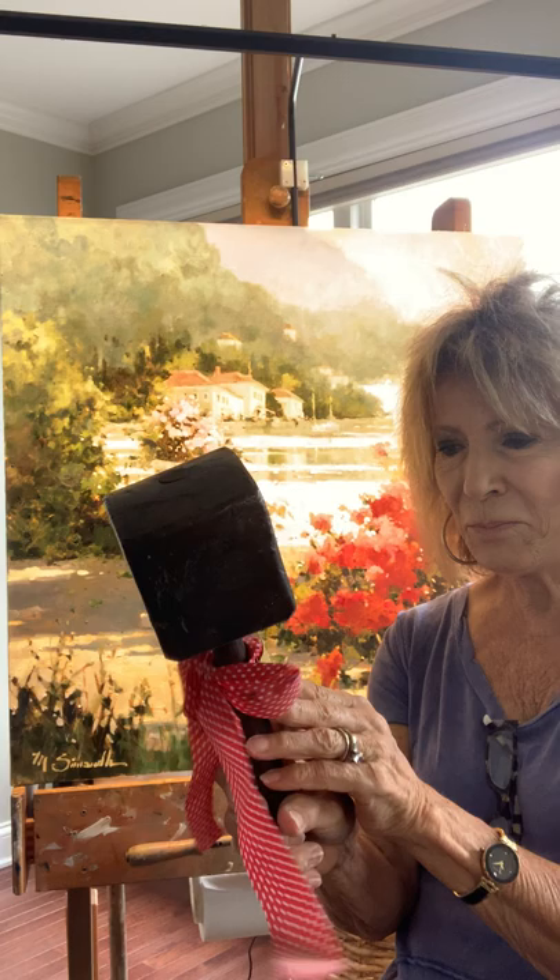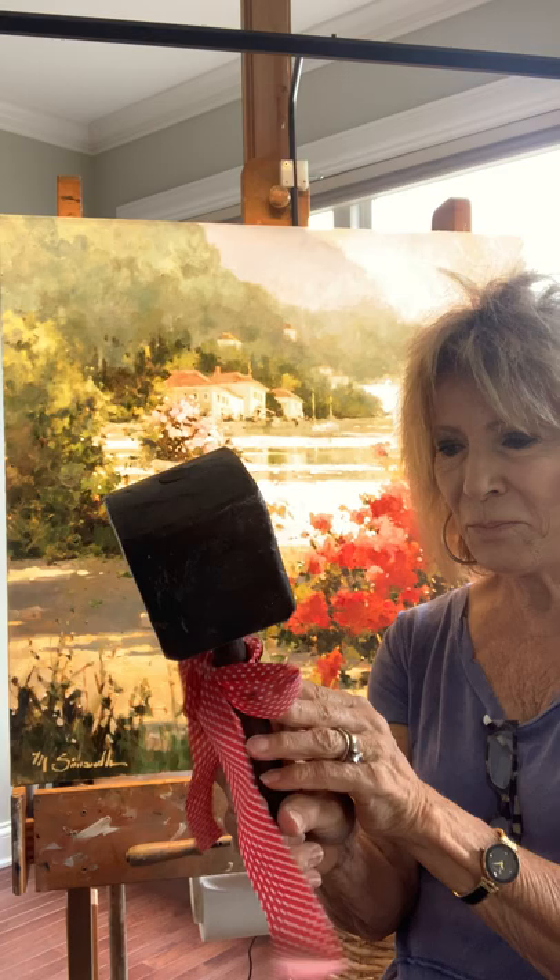Hi! This is Marilyn. I'm here in my studio and I want to show you a little tidbit. This was a gift to my deceased artist husband Ted Gershner, and this is the direction — this is to be placed on or near the palette at all times, to be ever mindful of mallet time.